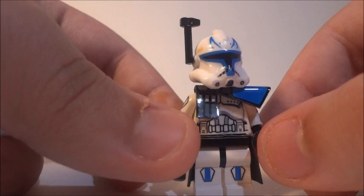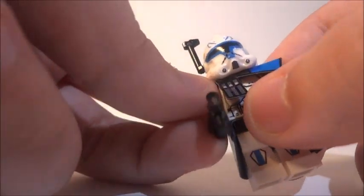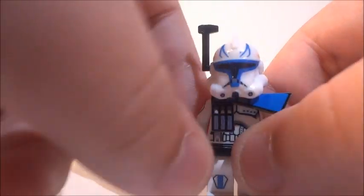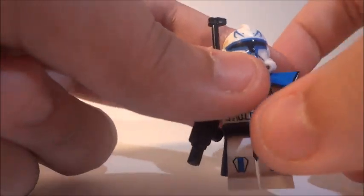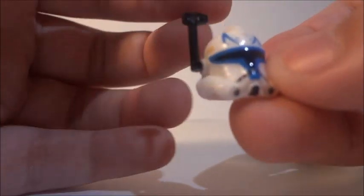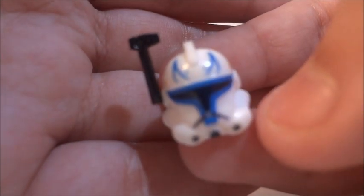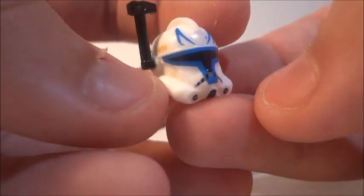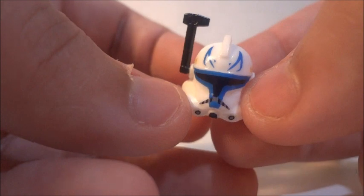Now, on to the Captain Rex figure. I didn't get this just because David got it — I was actually planning on getting it but then he posted a picture with it and I didn't have enough money at the time anyway. It's a really cool figure. It does have a black head but that's alright because I have two extra Captain Rex heads. Here's the helmet — the decals look like printing, it's really great, and this is about the best Captain Rex you're going to get on the internet right now.